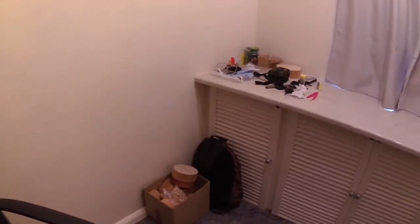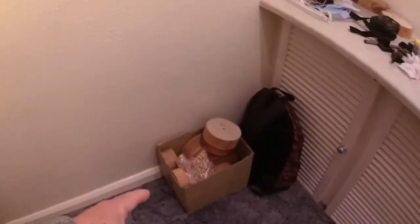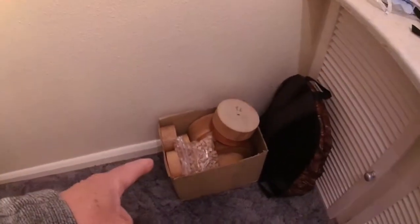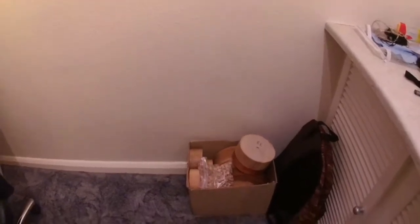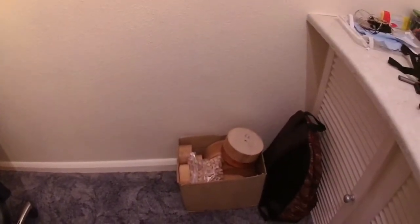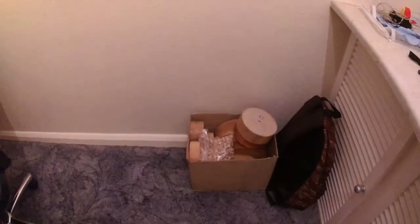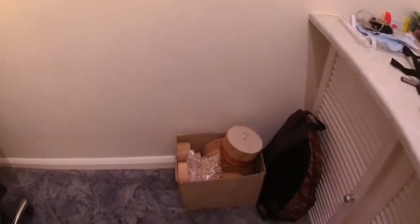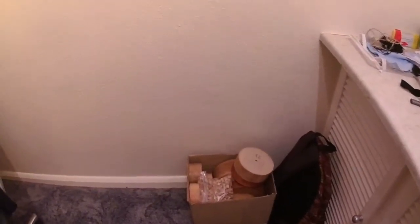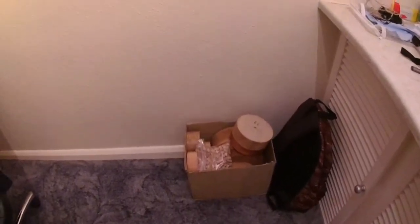I've got plenty to do — plenty of bowls to work on and wood and things like that — but I'm so frustrated I can't do it because I do my lathe work outside because of the dust. The lathe is set up in the shed but the shed is so damp everything starts to rust. The spanners in the shed rust this time of year.